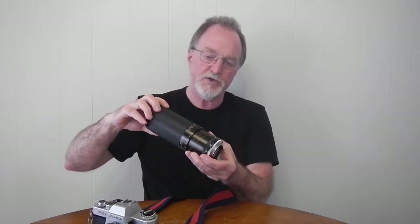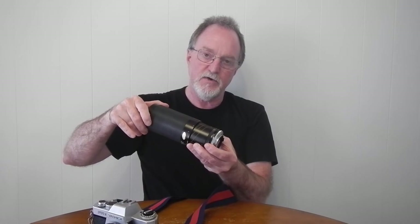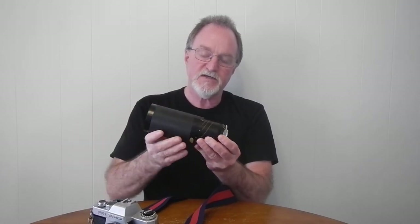When you're zoomed, these kind of gold or orange color markings are your macro settings, and at 210mm this goes to 1:2.6 — so not quite true macro, but pretty darn good, in addition to being a really nice telephoto zoom.